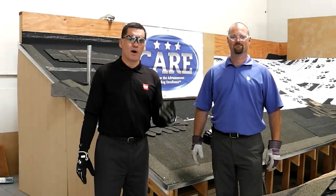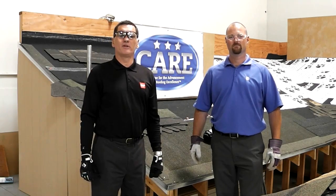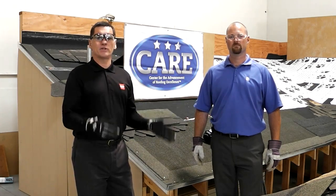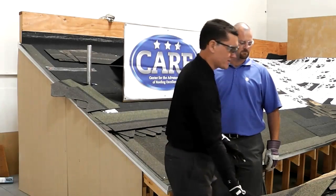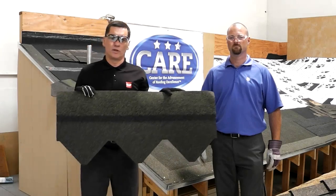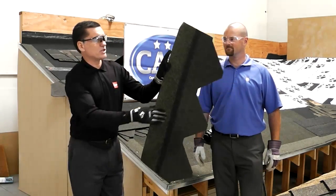Hi, my name is Paulo and with me I have James today. We are both training managers for GAF and for CARE, the educational department inside of GAF. Today we're going to be talking about Sienna — classic old world elegance — the new shingle from GAF with a diamond shape.